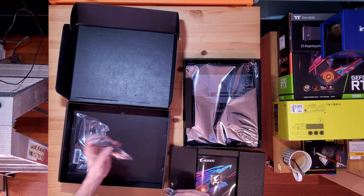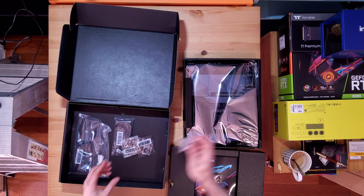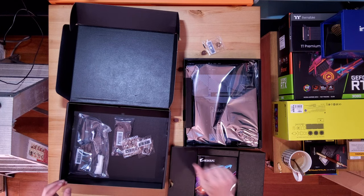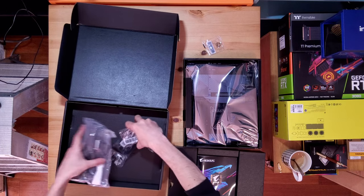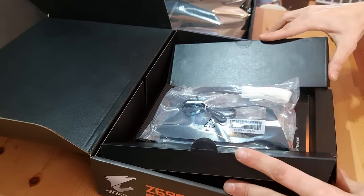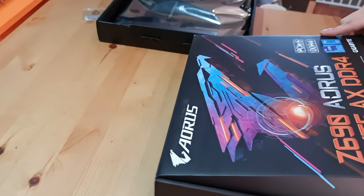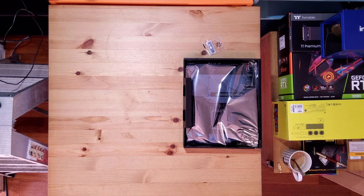Got some extra SATA cables. I'm going to keep one of these out because we're going to get onto the M.2 drive pronto, and I'll keep all of this on top. Let's put that back in, close up the box, and get rid of this motherboard box.